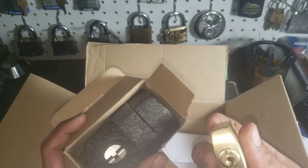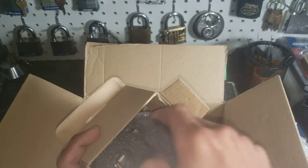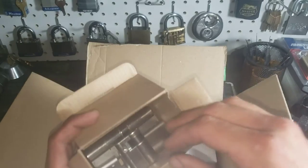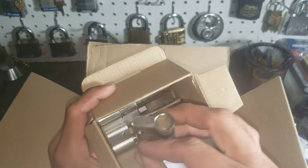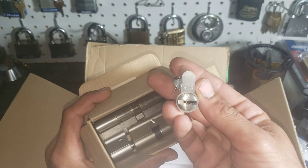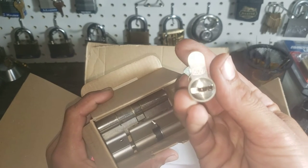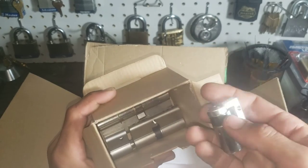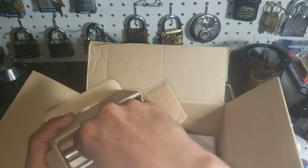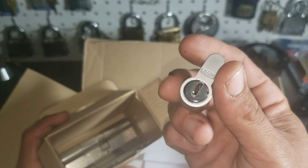This is all new to me because I've never seen any of these locks before. This is a DOM — definitely a dimple lock, but I'm not sure what model it is. There are some more cylinders in here — Kesso. Yes, this is really cool man.